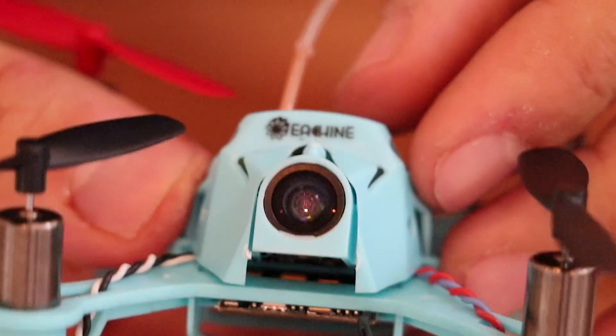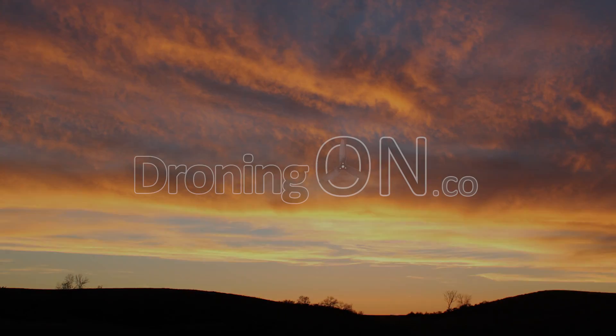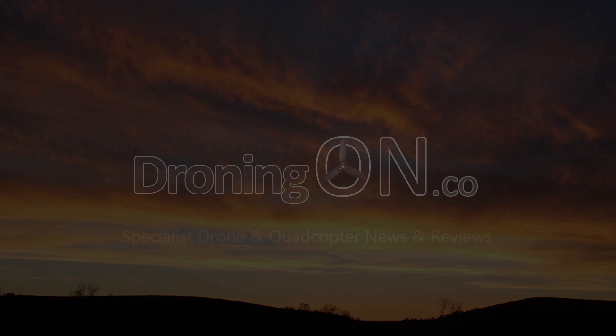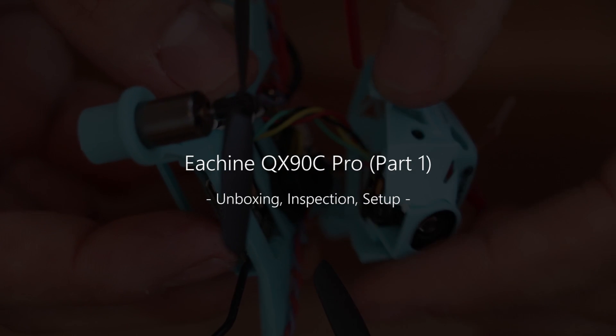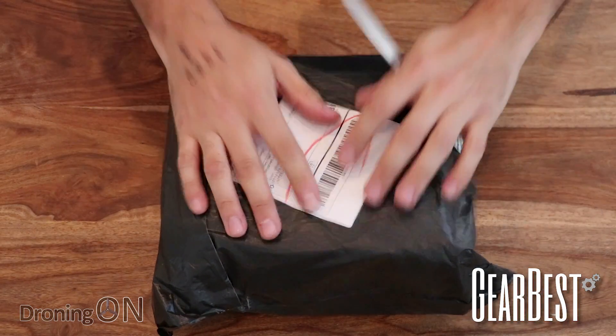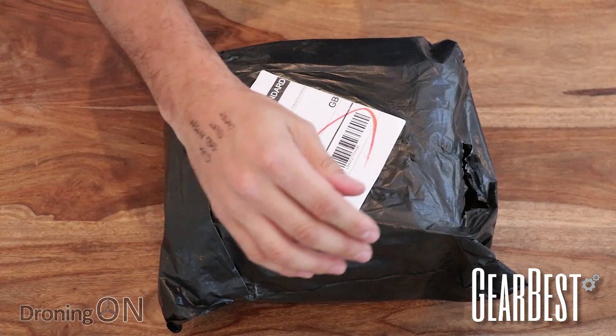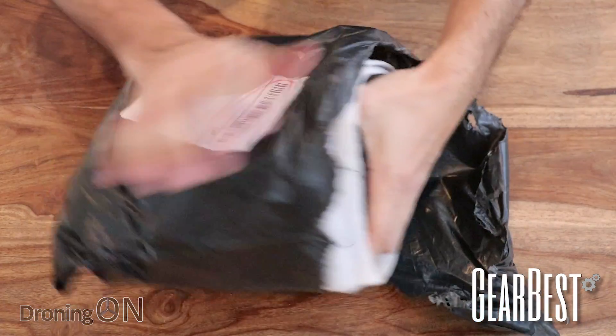In the meantime, let's unbox the new Eosheen QX90C Pro. So we're on a bit of a roll with these brushed micro quadcopters at the moment, and this is the QX90C from Vanguard. So let's have a look at what we get.